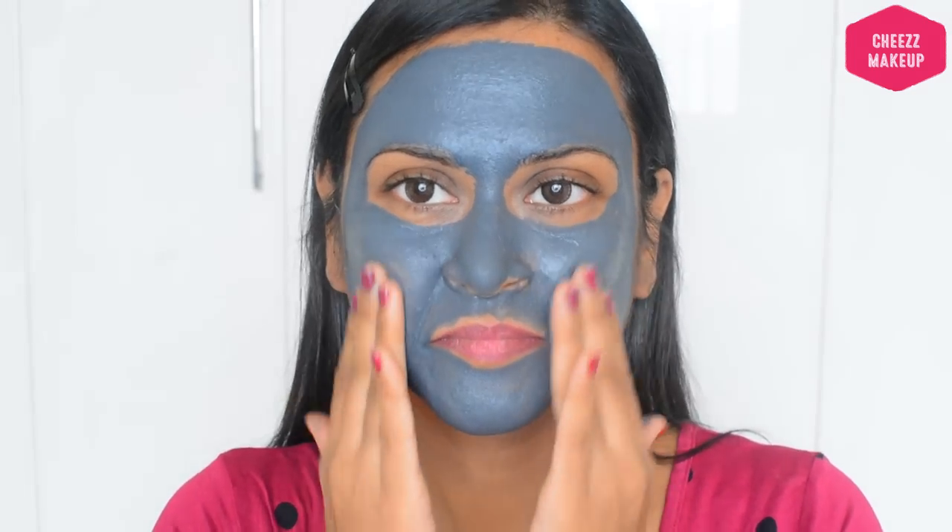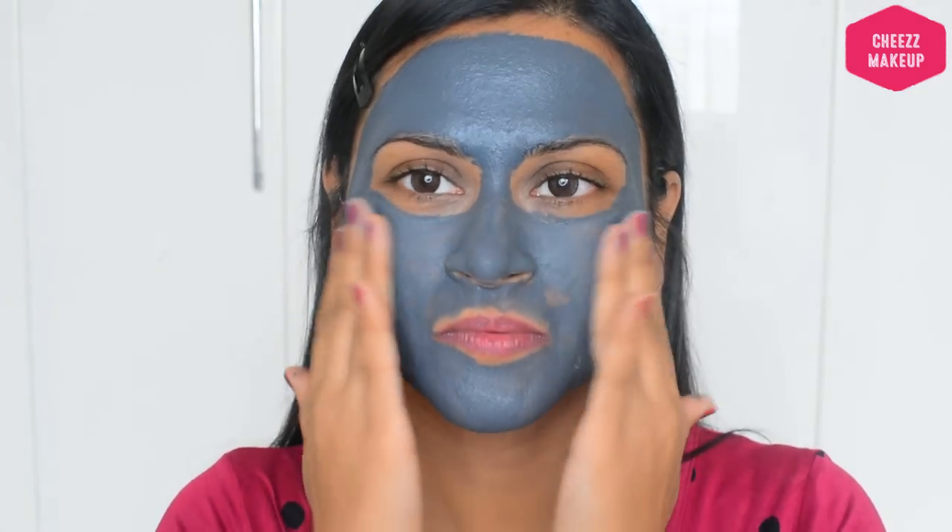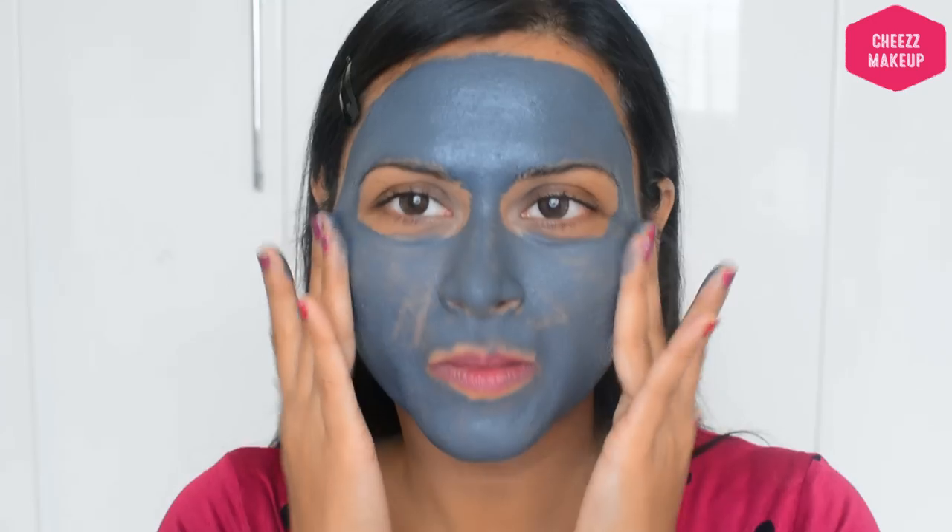Apply it gently. Leave it on and massage lightly. Leave it on for about 1 to 3 hours, then rinse off.